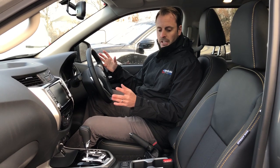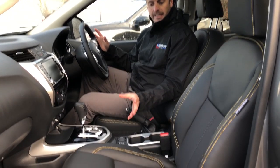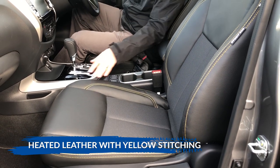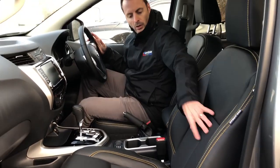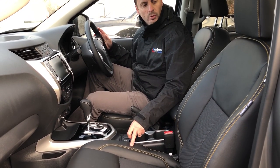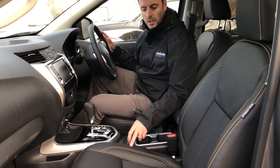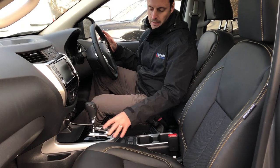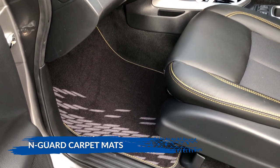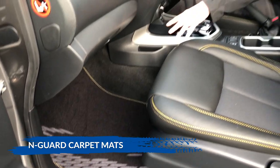Starting with the main features, let's look at the seats. It's sort of half leather — or three-quarter leather really — with leather all around the sides, the front, the back and the headrest, with a cloth centre. It's got a lovely subtle yellow stitching on all the N-Guard models, which is different to all the other Navaras. It also comes with a mat set with subtle yellow stitching around the edge to keep the main carpet clean and dry.